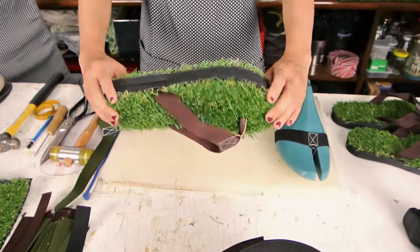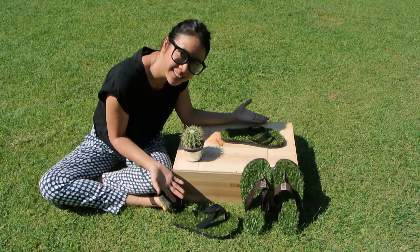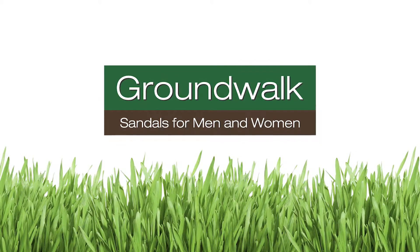So if you like walking on soft, clean grass, please back our project and receive a new pair of Groundwap sandals today.